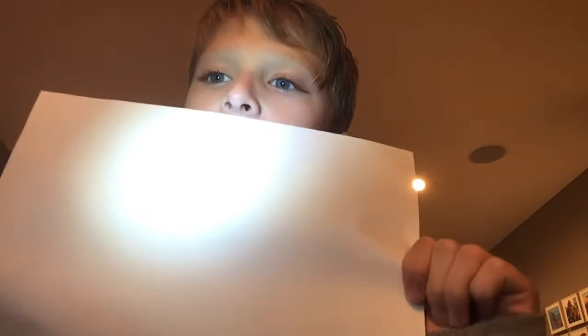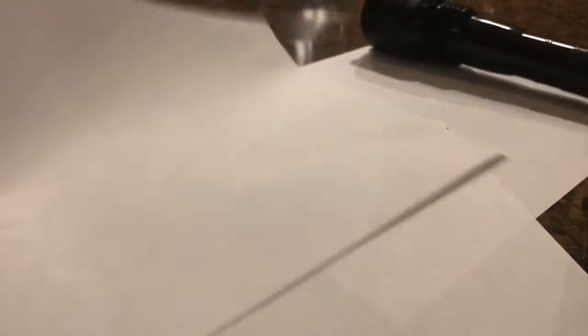So step one is take your piece of paper — I have mine here. What we're going to do is take the paper and fold it in half this way, not this way — this way where it's like this. And then let's do that.